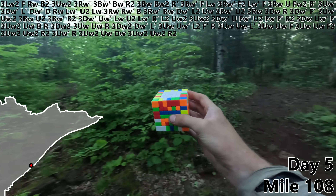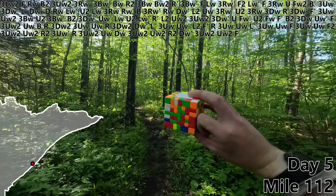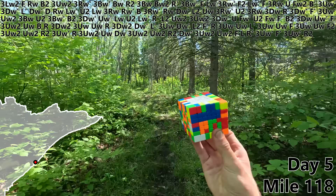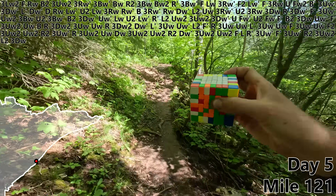Now it's time to do it all over again on day five. DW prime, 3UW2. UW2 — that's our first red line. F, L, R prime, 3UW prime, F prime, 3UW prime, R2. 3UW2 for red bar number two with a beautiful view. L2, 3DW, DW2.